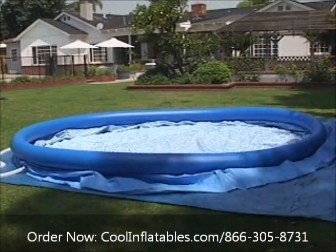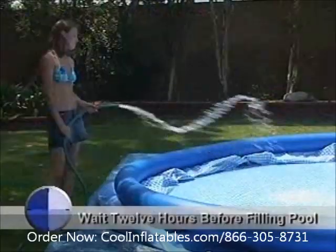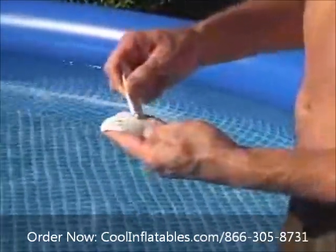If you have made your patches with the pool empty, Intex suggests waiting 12 hours before filling the pool. Patching the pool bottom is done in the same manner using the lighter weight bottom patch, which has a pattern on the top side. It is helpful to hold the patch down with a heavy flat weight.